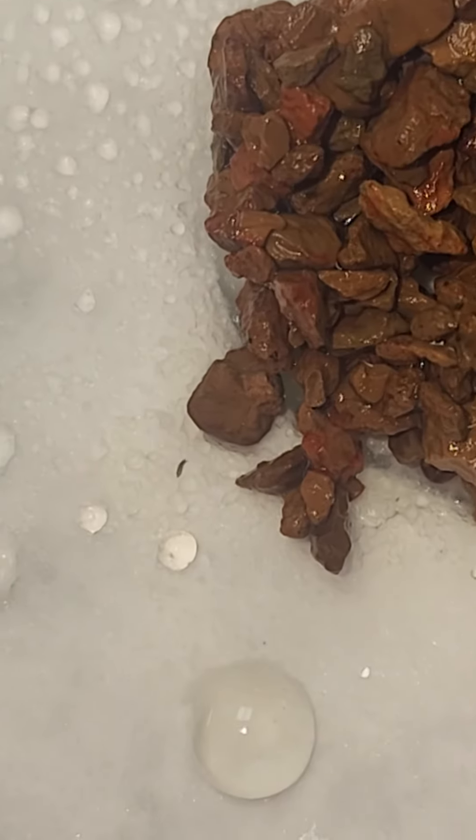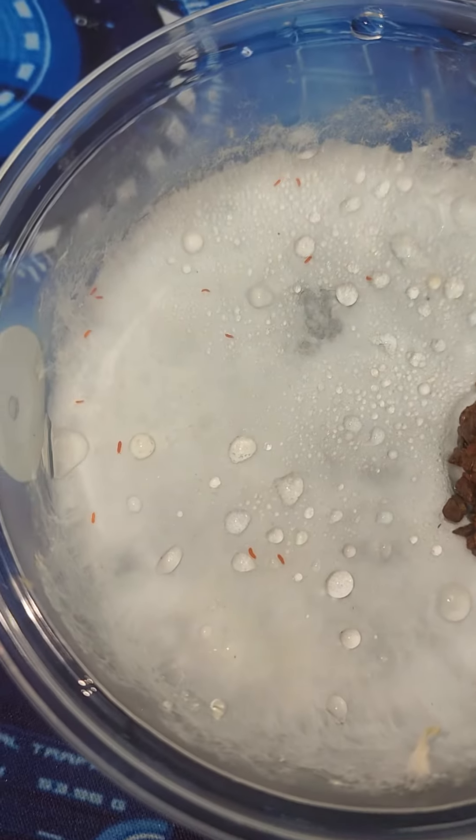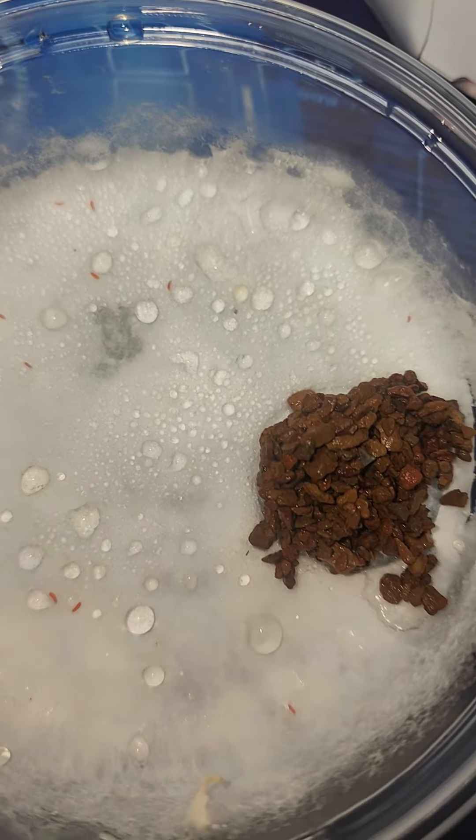As you can see, we do have one contaminating springtail. I'm not sure how that little guy got in here, but he did. All the rest of the oranges are accounted for.